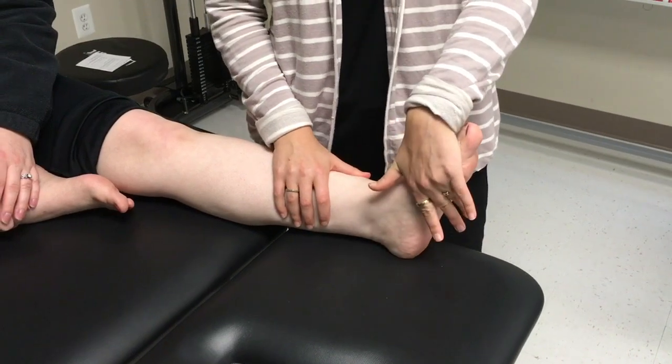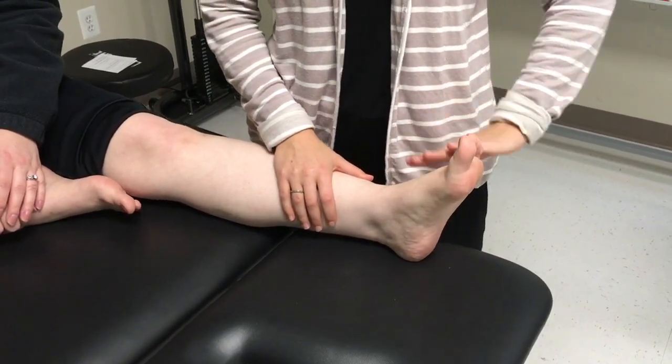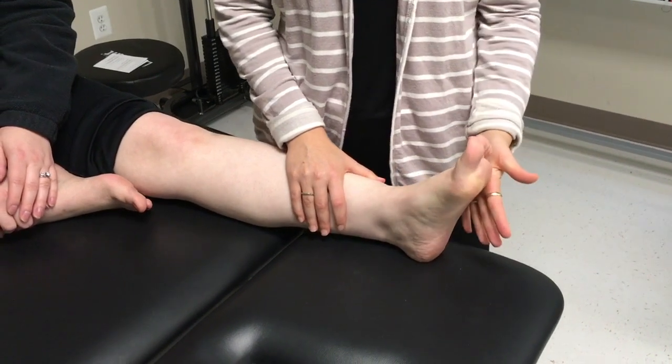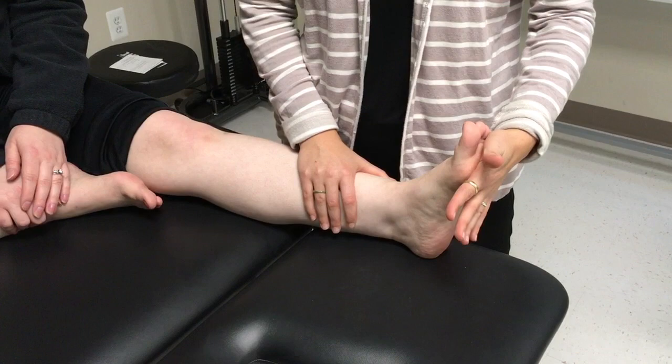Resistance is also applied into inversion, eversion, and the combined motions of dorsiflexion-eversion, dorsiflexion-inversion, plantarflexion-inversion, and plantarflexion-eversion. Hold each for 10 seconds. Avoid movement only through the forefoot or toes.